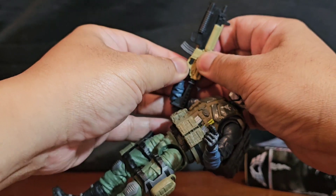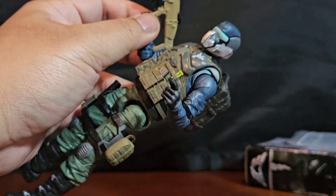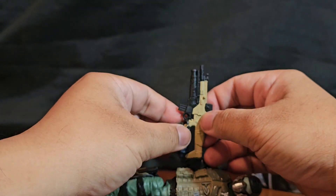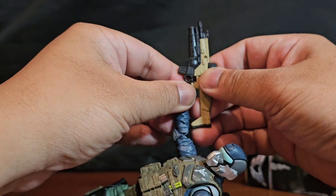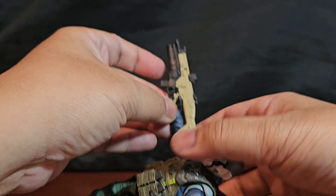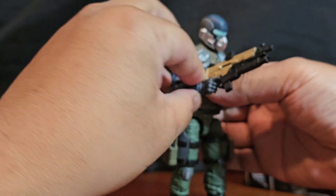Oh no, I messed it up — sorry about that! Nothing that super glue can't fix, and the good news is I have multiples of that weapon. You guys have got to be smarter than me when it comes to these things — I totally messed up my own toys on camera. I'm trying to get the trigger finger right... there you go.